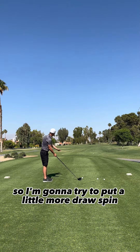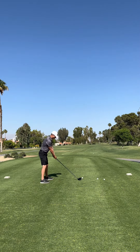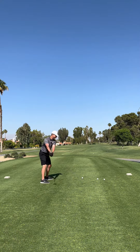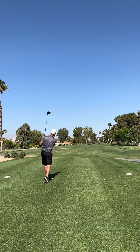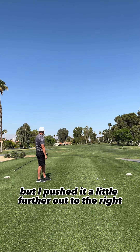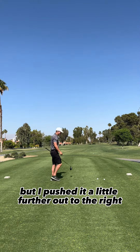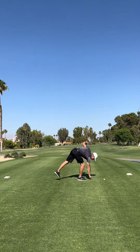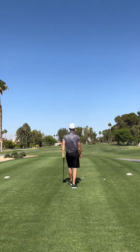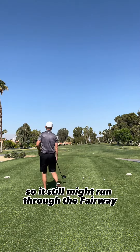So I'm going to try to put a little more draw spin on this one. That did have more draw spin, but I pushed it a little further out to the right. So it still might run through the fairway.